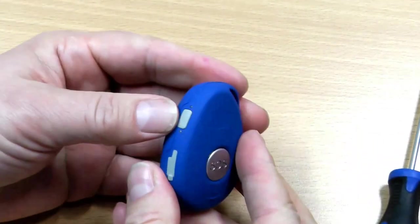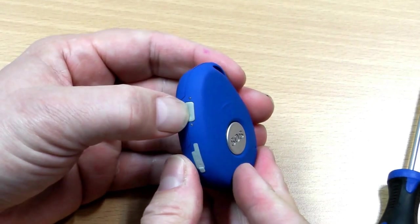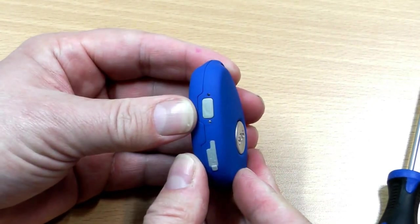And there we have it — SIM card's installed. You can turn the pendant back on by pushing the side button, then the lights will flash.